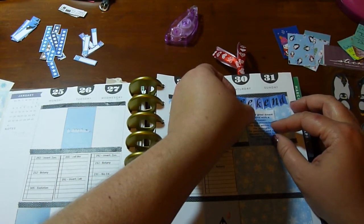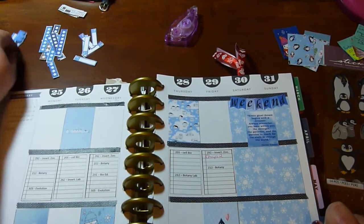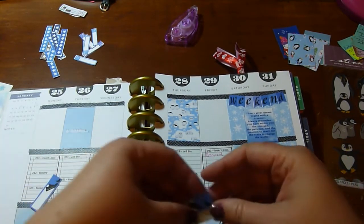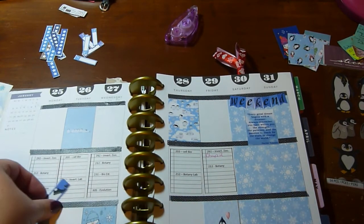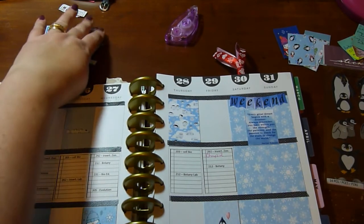I'm going to put that quote right there. Now the rest of it is actually fairly simple — at the bottom of each day I am going to put my step tracker.